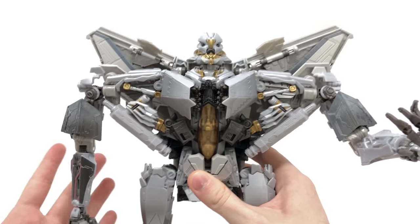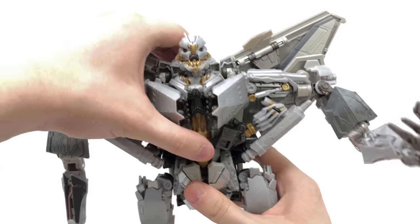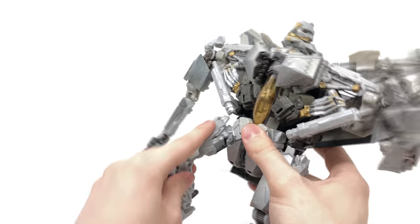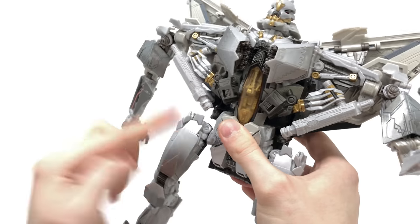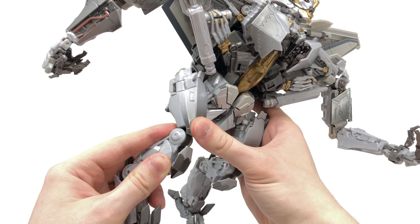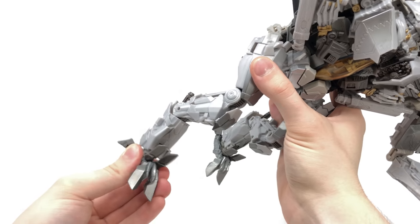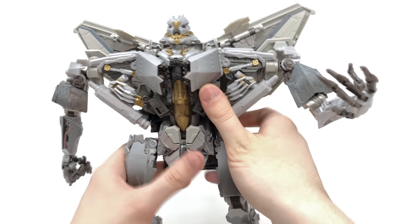No waist articulation — I don't understand why they can't implement waist articulation on movie Starscream figures. No movie Starscream figure I know of can rotate its waist, and the movie masterpiece version can't either. The legs can kick forwards and backwards on ratchet joints, ratchet out to the sides, and hinge at the knee joint. There's a ratchet joint for the lower section and a rotation joint, and the feet are loaded with articulation — a hinge joint side to side as well as forwards and backwards. Great range of motion for the lower legs, but the torso and arm sections are greatly lacking.